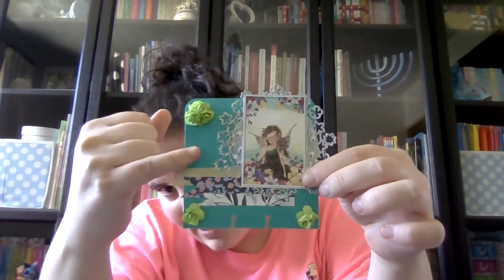Her favorite color is turquoise, so I used the background as turquoise. The back I just left simple because I thought maybe she could use this again, or maybe if she wants to add little things to it. So I just made that for her, and that's all you have to do — you only have to make that.